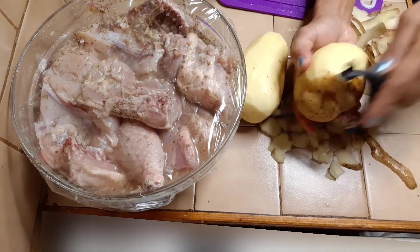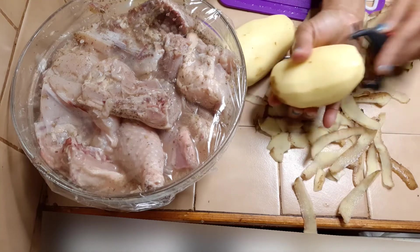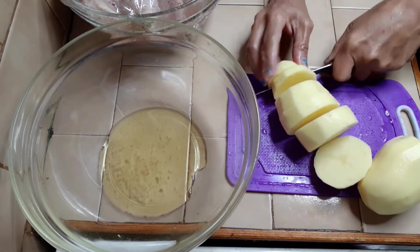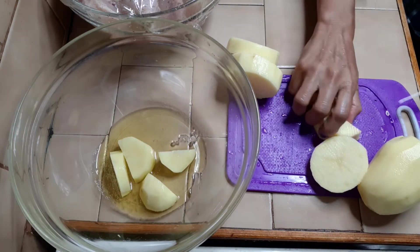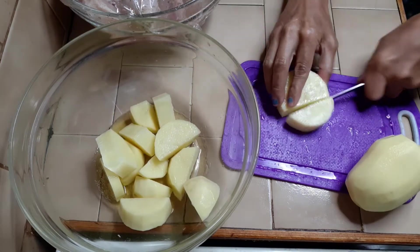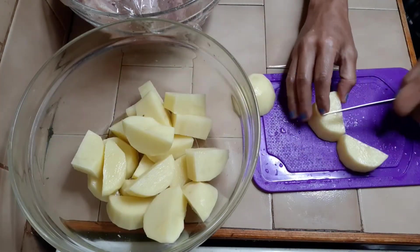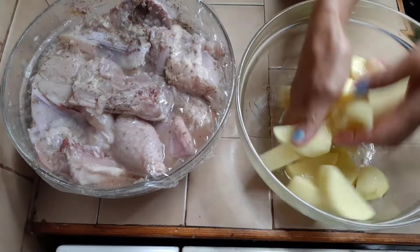Two or three potatoes should be enough. Let's clean the other one. Now let's cut the potatoes and put them in that bowl so they absorb the oil.